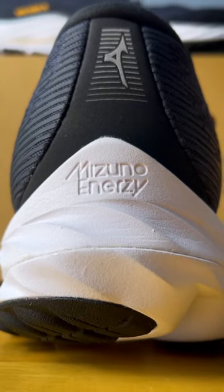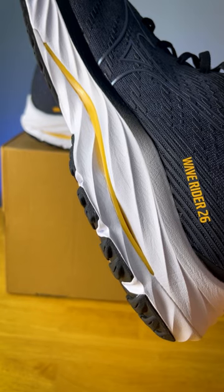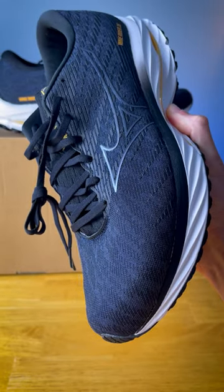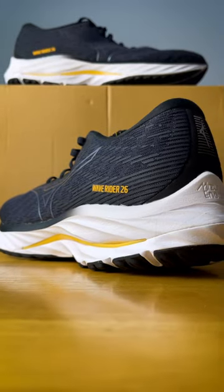Because this is the WaveRider, we do still have that wave plate towards the back half of the shoe. The upper is an incredibly breathable jacquard mesh, the tongue is moderately padded and gusseted, and the heel counter is probably one of the most rigid I've ever seen. You do have a pretty solid lockdown here.